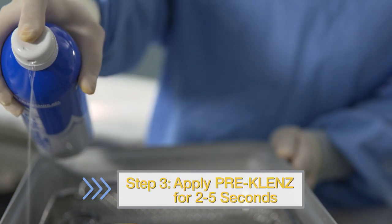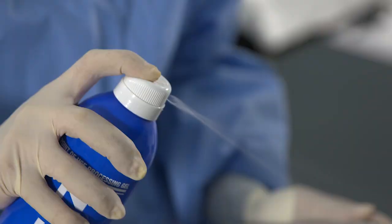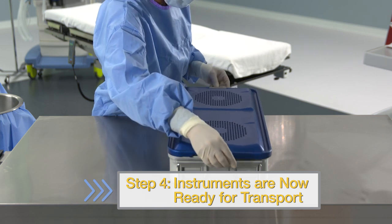Step 3: Apply the Pre-Cleanse gel for two to five seconds with a sweeping motion, and lift your finger to stop dispensing. Step 4: Instruments are now ready for transport.